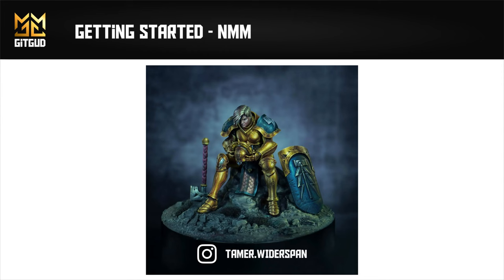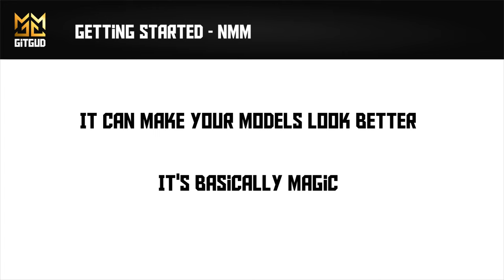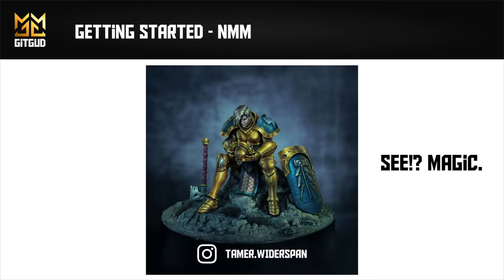You want to paint NMM for two reasons. It can make your models look more dramatic and interesting by giving you more control of contrast and light, and when you paint it for yourself, it feels like magic. There's no denying that NMM is a more advanced technique and it can definitely be intimidating at first, but you owe it to yourself to try and see if it's something you want to take further. You can think of NMM as an evolution of the video we did on volumes — you simply can't paint believable NMM without a strong understanding of the volumes of what you're painting.